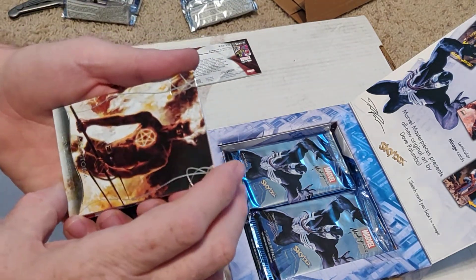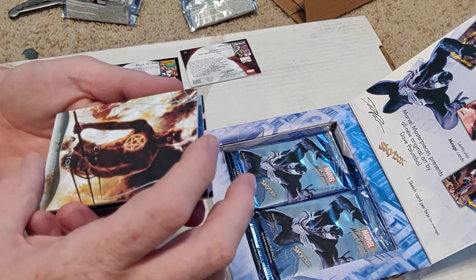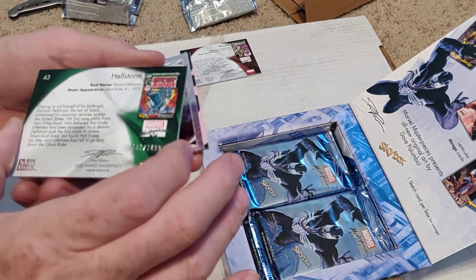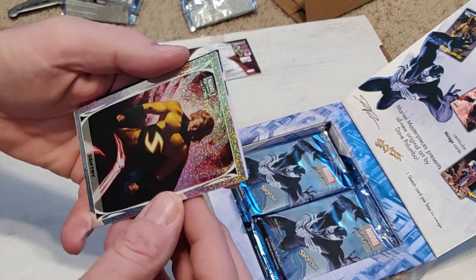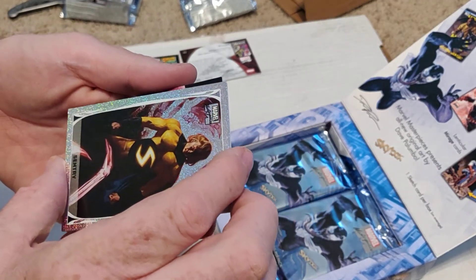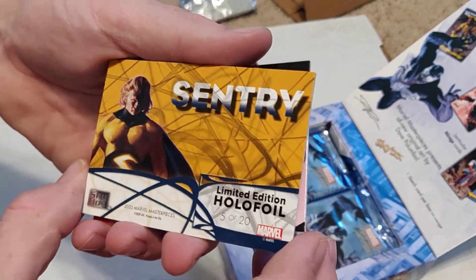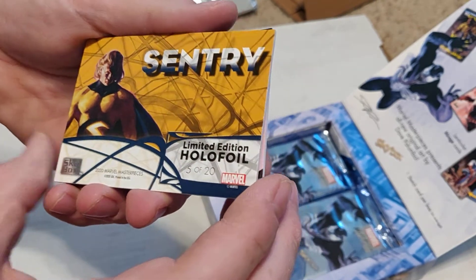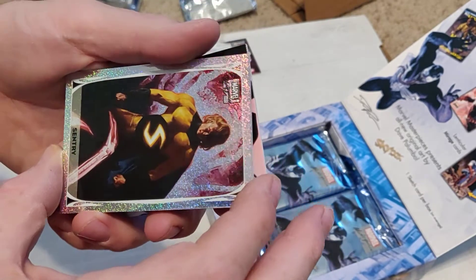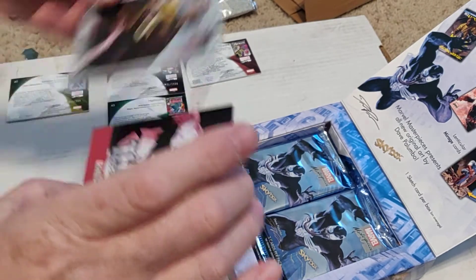First we have the silver Hellstorm. Oh, I see a holofoil — this is one of 1 of 1,499. I don't have one yet, so we'll put it there. And we have Sentry. Now there's two different versions of these — I don't know which one this is. This is a 5 of 20 limited holofoil. Does that mean there's only 20 of these? I think this is just number 5 of the 20 holofoil design — there's probably a few thousand out there, but these are not serialized.